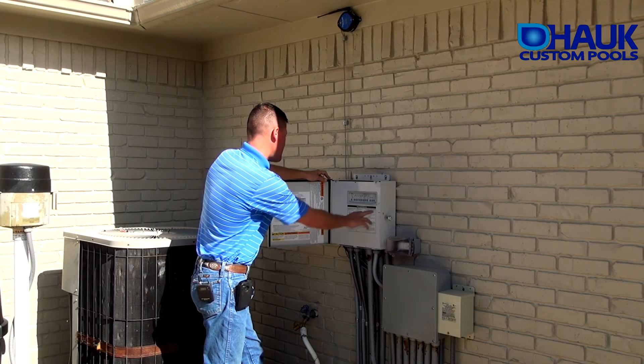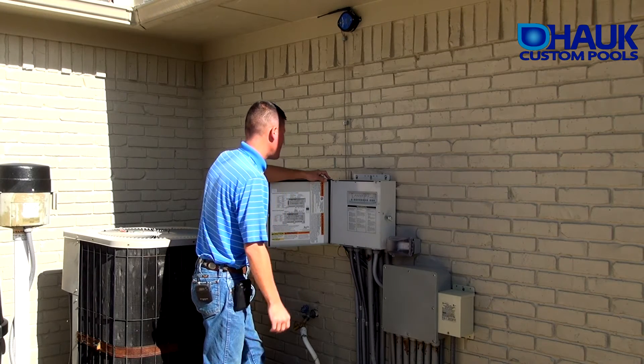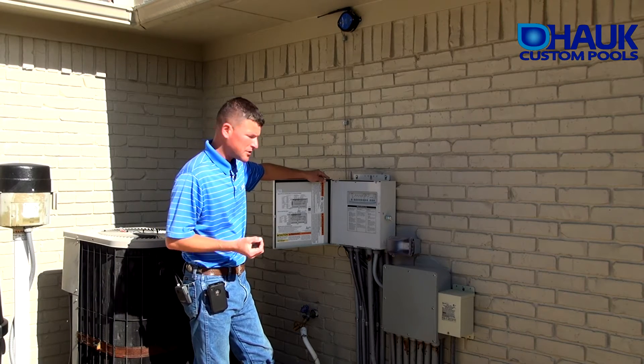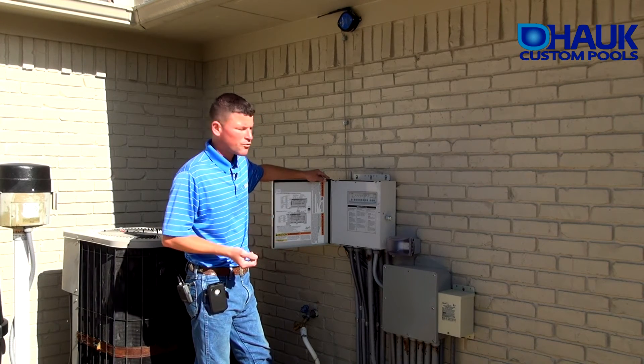There is a 9-volt battery back here — you want to replace that every six months. If you ever lose power, that'll prevent you from having to reset your time and date and reprogramming your equipment.